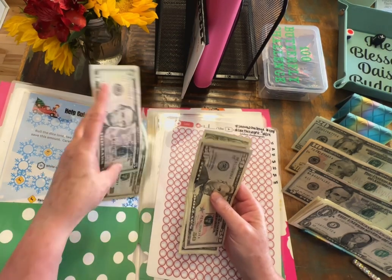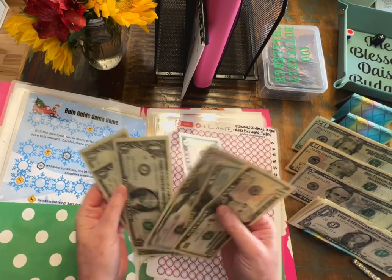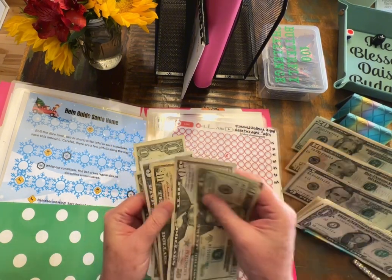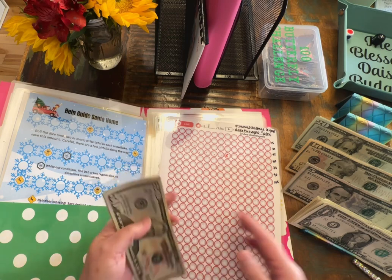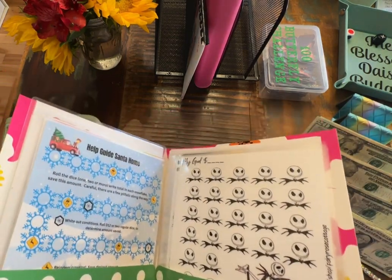Let's go ahead and see what we are adding to this today. Guys, I cannot be more grateful. Thank you so much. Today we are adding $50, $70, $85, $86, $87, $88, $89. Thank you, thank you, thank you so much.